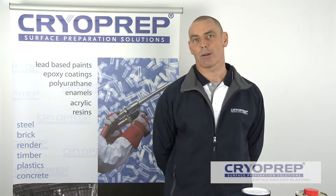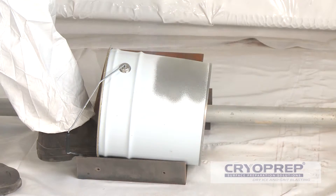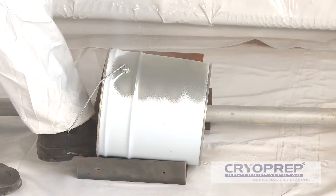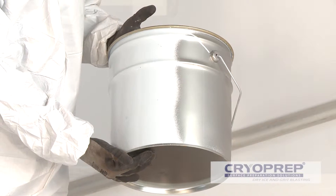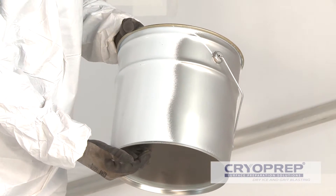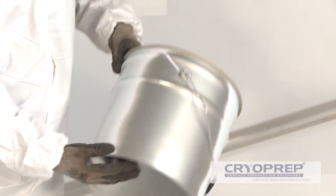Hi, I'm Tim Frass from CryoPrep Australia. We'd like to introduce the latest in blast technology from Belgium to Australia. We're specialists in removing lead-based paints and various other coatings where traditional methods are problematic or unsuitable. CryoPrep uses a blast process which employs dry ice pellets as well as various traditional grit media.